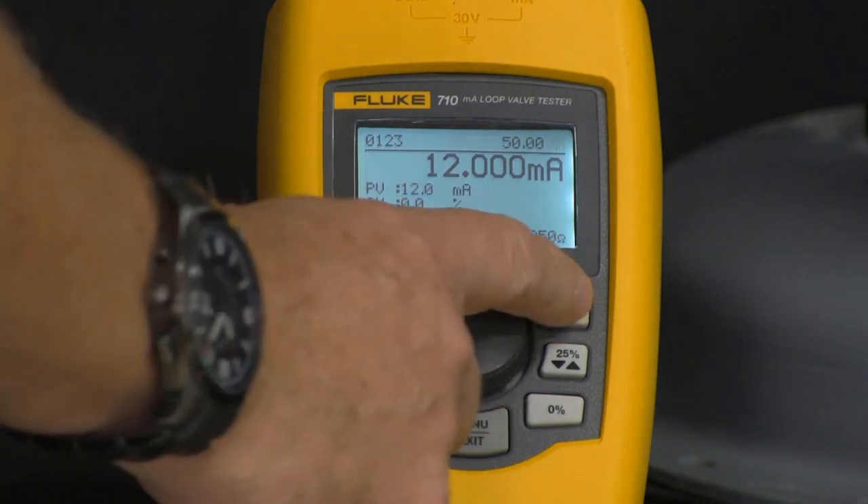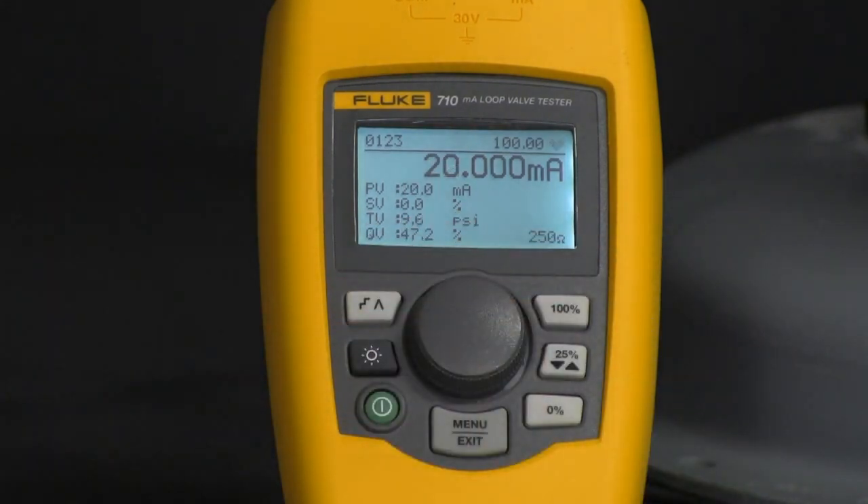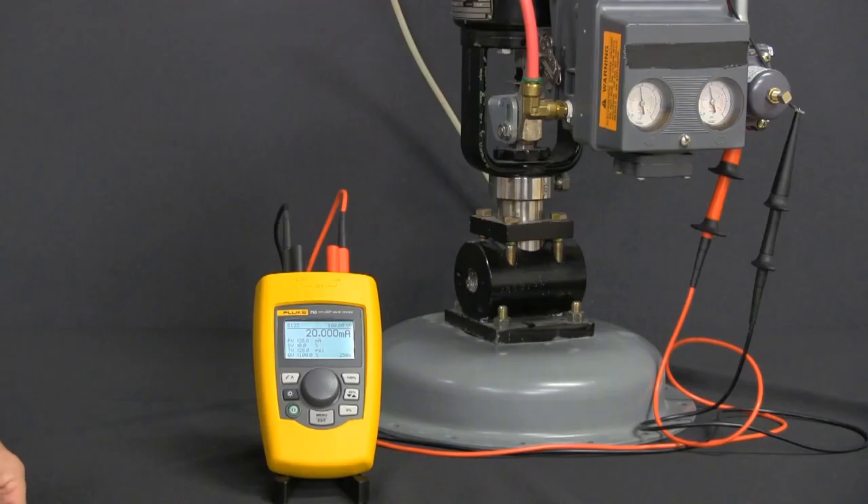I can also go to 100% down to zero, and that's your manual test.